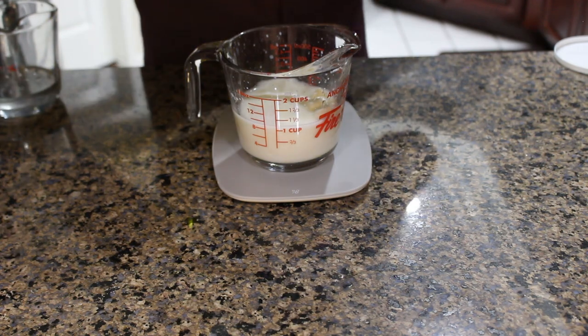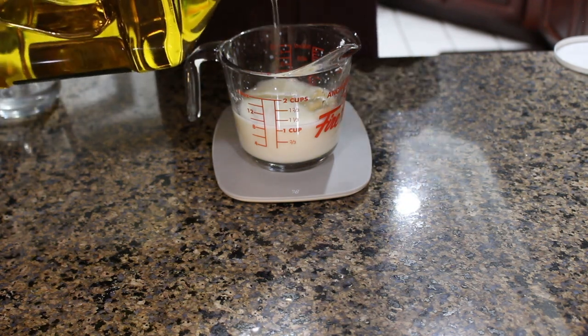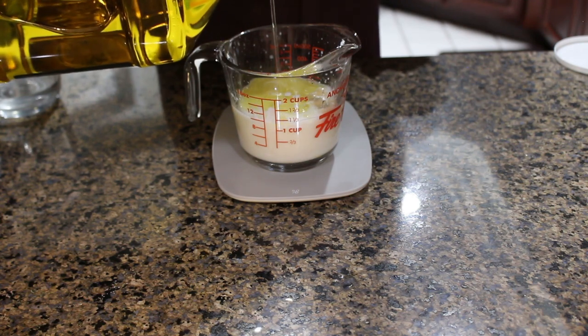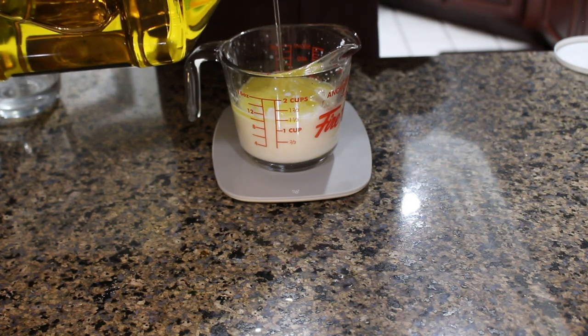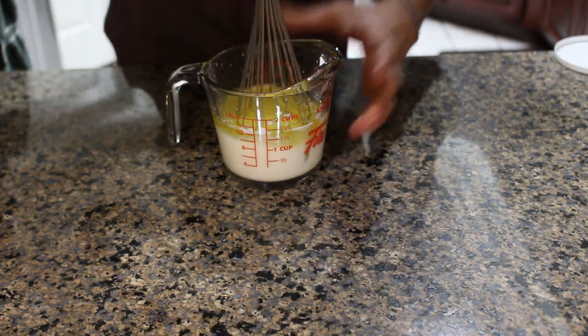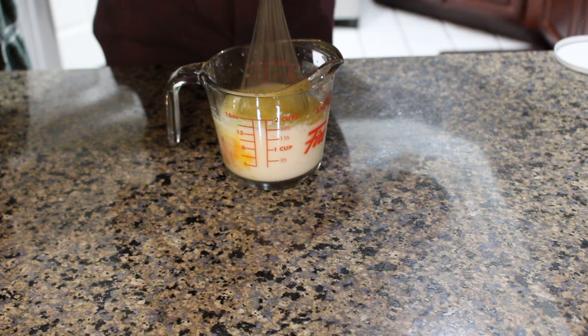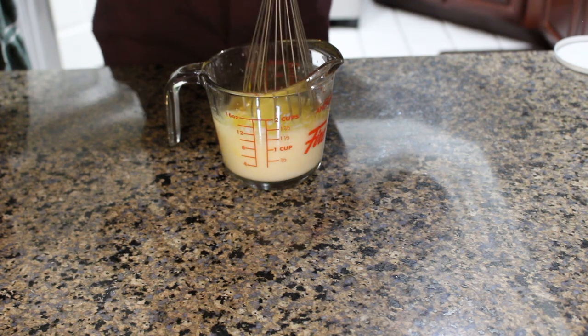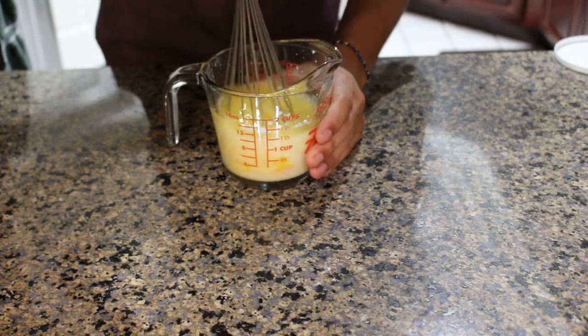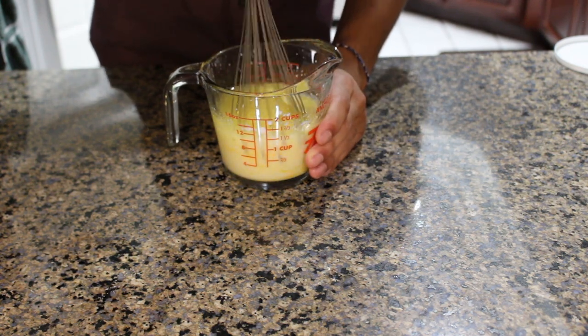The next thing we're going to add is some kind of oil. I'm using olive oil here but you can just use vegetable or canola oil, and don't be surprised by the amount that's in here because we need it to get the waffles nice and crispy. Then we're going to try and mix that together as best we can, which is going to be a little bit difficult given the small size of the container — just keep going at it until you don't see a pool of oil on top anymore and you end up with a smooth, consistent mixture.